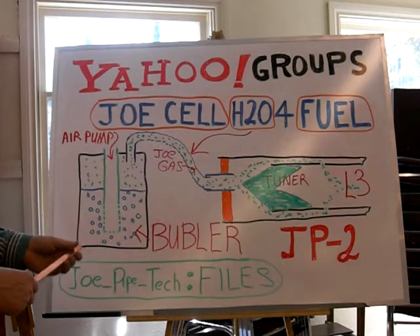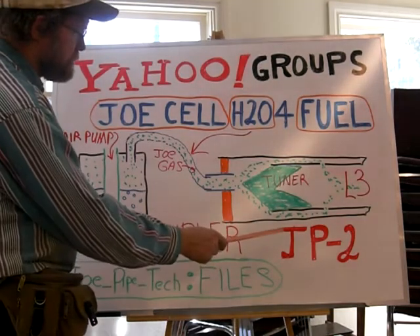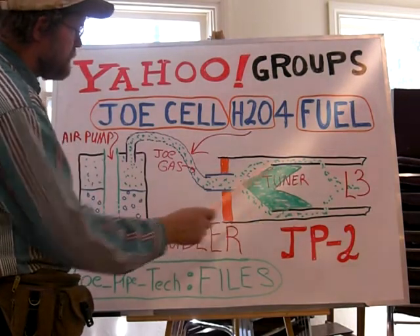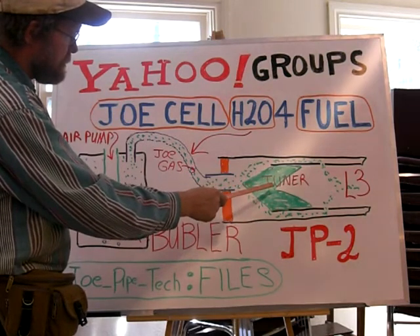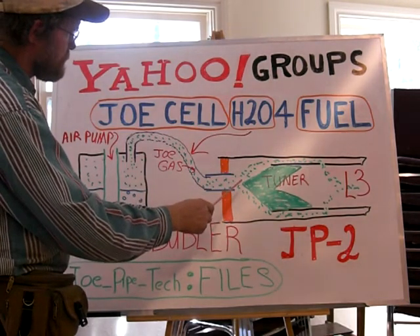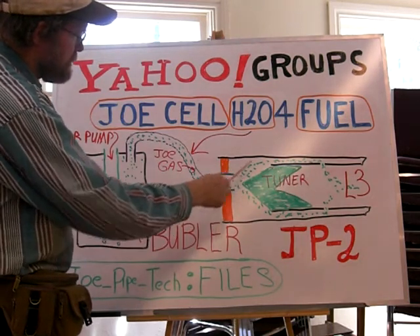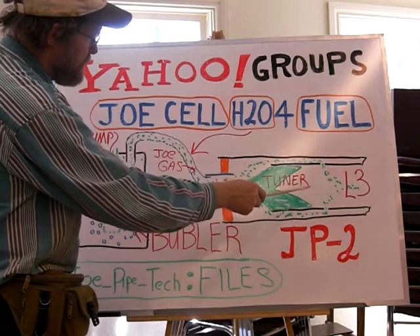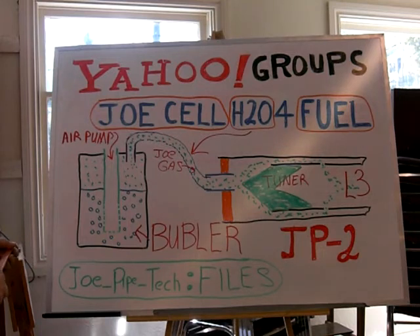Starting off with your basic model, which is just a single pipe. And this here is the GP2, or the JoePipe 2. This one involves a second pipe around the first pipe, and it allows you to inject your fuel vapor — whether it's propane or whatever — and inject it in to where it is actually superheated by the pipe. It will give you a hotter burn. So we're using the JP2 on this.